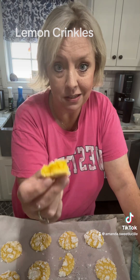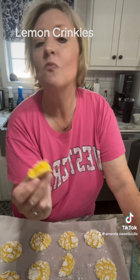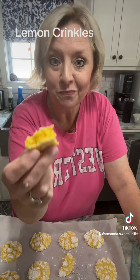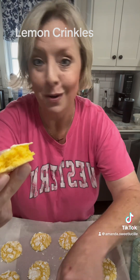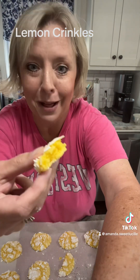I make plates of these at the holidays, and I mean plates — they're that good. Lemon crinkles, y'all. Make them for your family and they're going to love you even more than what they did an hour ago. Always going to measure with your heart. And I love y'all.